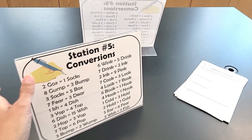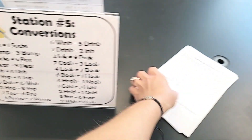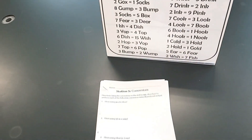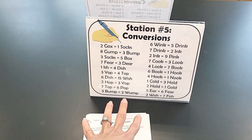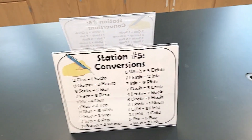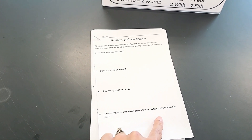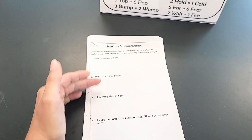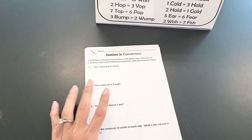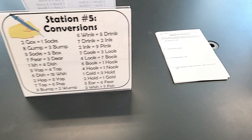This station I didn't make major modifications to except for making the sign. Actually, the conversions came from the AP Facebook group, but I did add a question to include cubed units. I thought this was fun for practicing dimensional analysis, because students are definitely going to encounter a lot of dimensional analysis in chemistry.